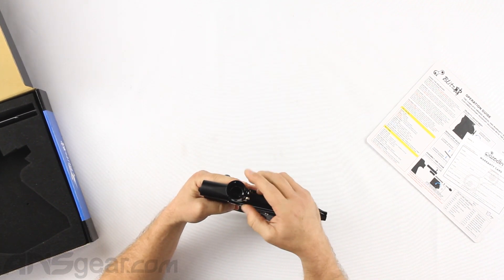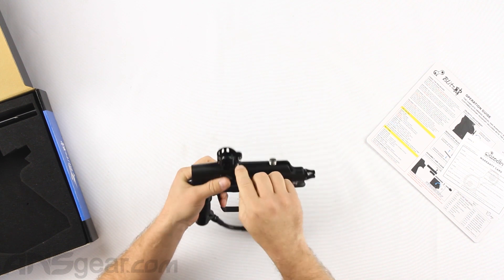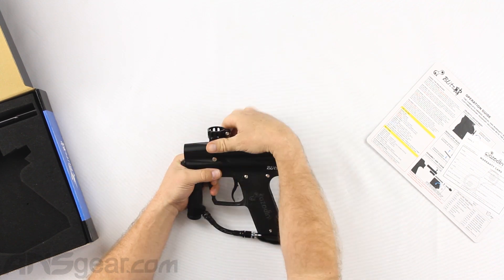This feed neck is not a lever feed neck. It does clamp down in the way that if you tighten this screw on the top it will squeeze down on the loader, but there is no lever that will clamp that down.